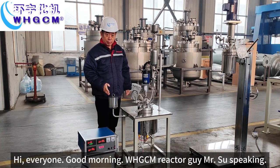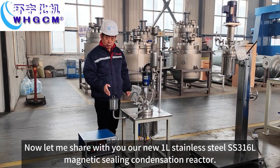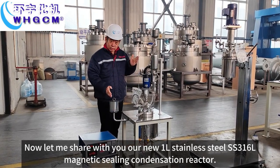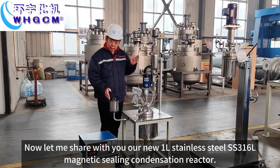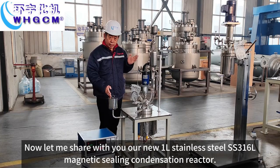Hi everyone, good morning. WHTCM Racket Guy, Ms. Shu speaking. Now let me share with you our new 1L stainless steel SS316L magnetic sealing condensation reactor.